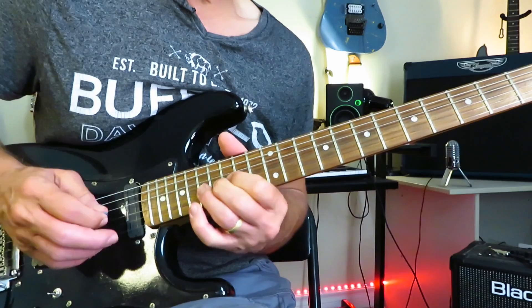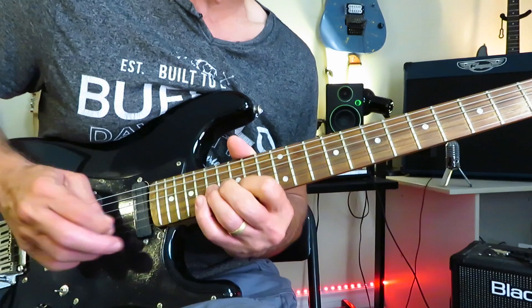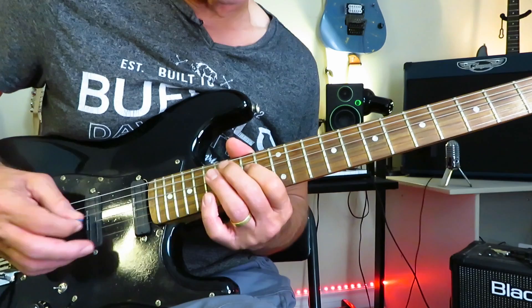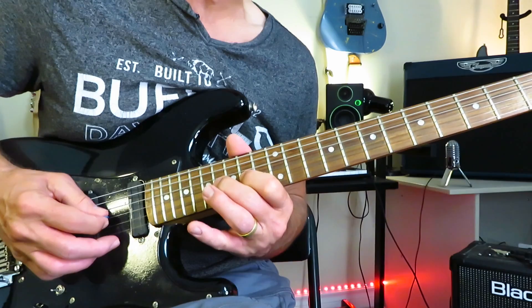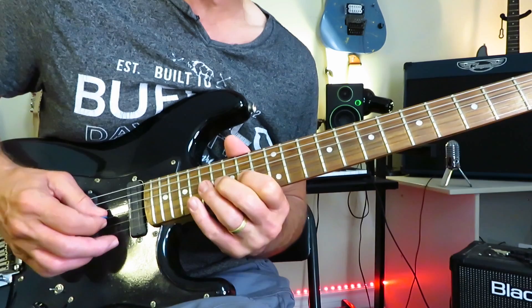We've got that bend at 17, still holding it — now pick it, release it off to 15, and then grab the 17 of the G. A little string skipping going on here: going 14 to 17 of the D, down to 15 of the B, on to 17 of the G. Then go 16, on to 15, back off to 16, and back off to 14 of the G — all in one motion. Finally resolve it back onto the 16 of the G.